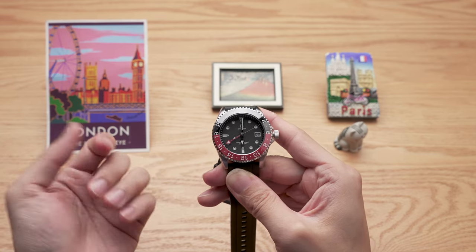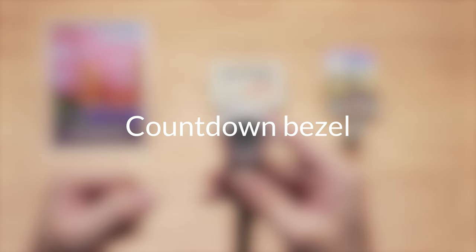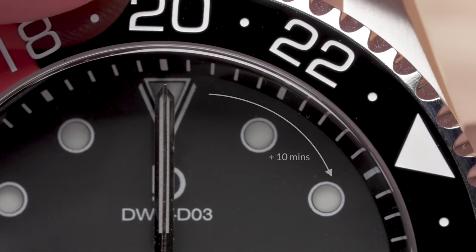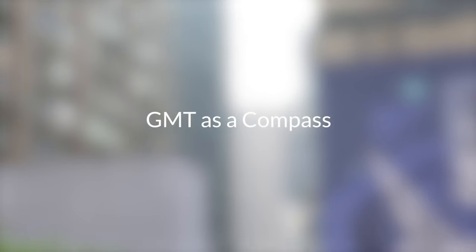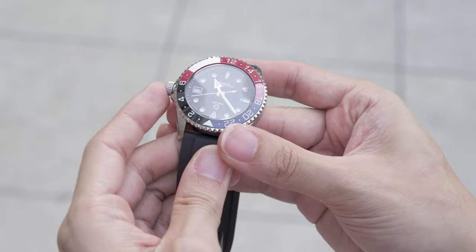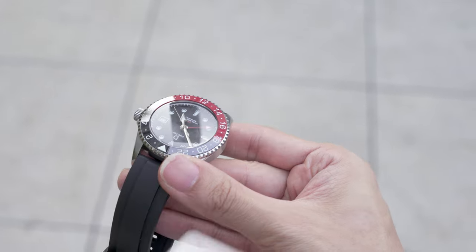Is that all you can do with a GMT watch? Well, there's more — two extra functions. The first one is simple: use the bezel as a countdown bezel, just like with a diver watch. Turn the bezel so that the triangle points to a point in the future where you want to count down. Say you want to count 10 minutes — just turn it so the triangle points at the current time plus 10 minutes. The second trick is interesting: you can use it as a compass. You'll need to be able to see the sun or its position. Set the hour hand and GMT hand to the same time zone at your local time, then point the hour hand directly towards the sun. Your GMT hand will be pointing north. Voila — your GMT hand is also a compass now.